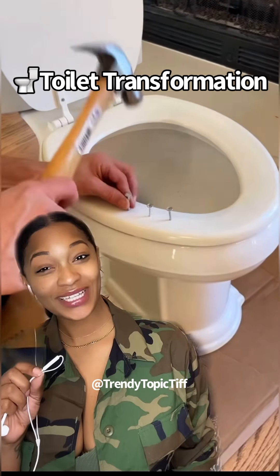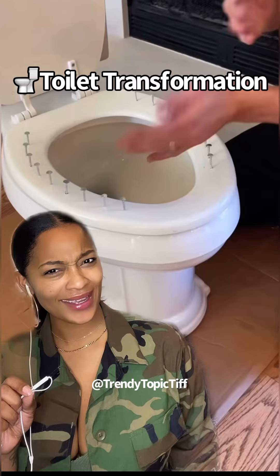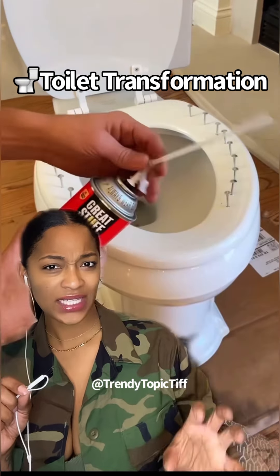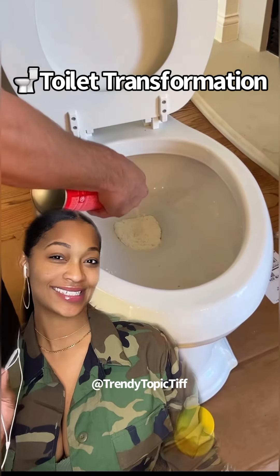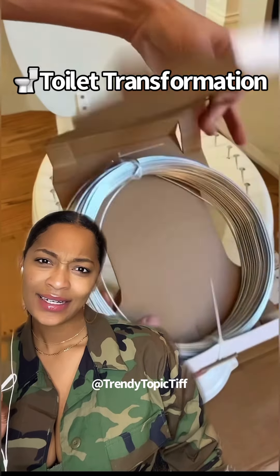Apparently we've been using our toilets all wrong. We need to bang nails in the seat, fill the gaps and cracks — so we're filling the toilet. I hope they're not about to eat out of this toilet bowl. Let's see what's happening here.